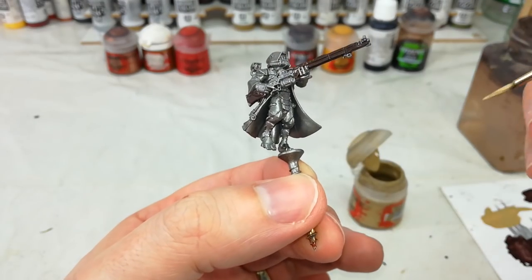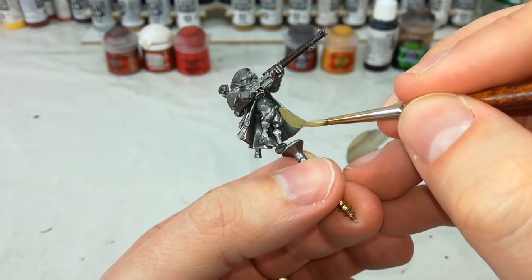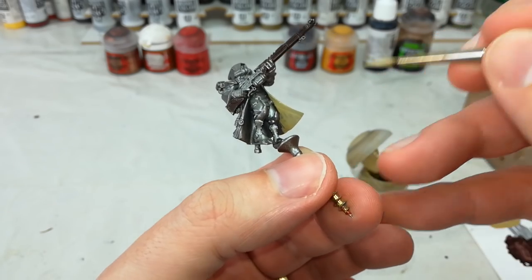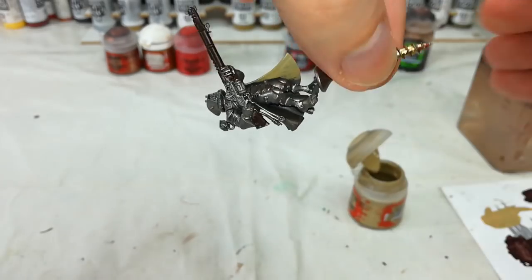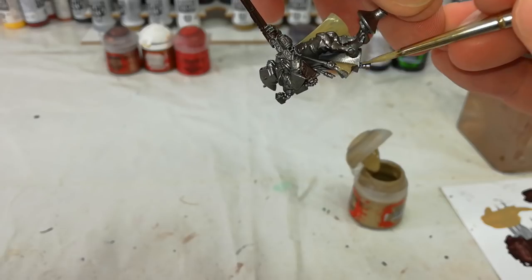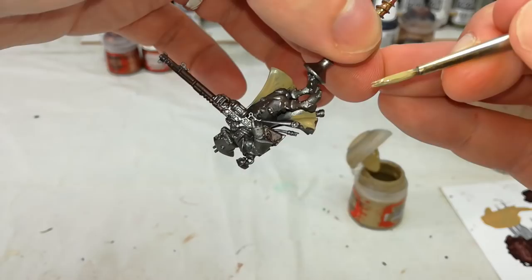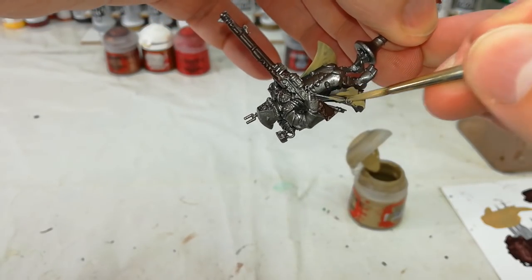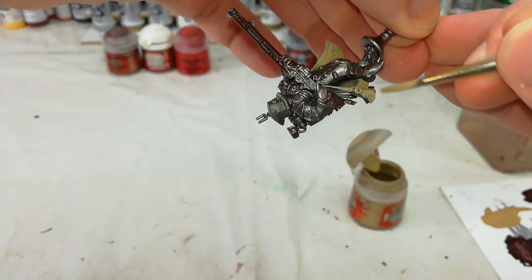Once that base coat goes down on the gun, we're going to go for the inside of his jacket, and here is where not gluing him down becomes the much easier way of doing things. If I'm looking to get under certain parts of the model I can just change how I'm holding him and get in there with my brush without my fingers in the way. This will probably take a couple of thin coats — just watch out for any metal areas you'd want to leave metallic as you go around doing this.